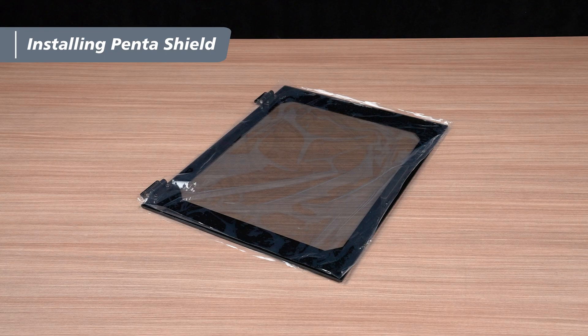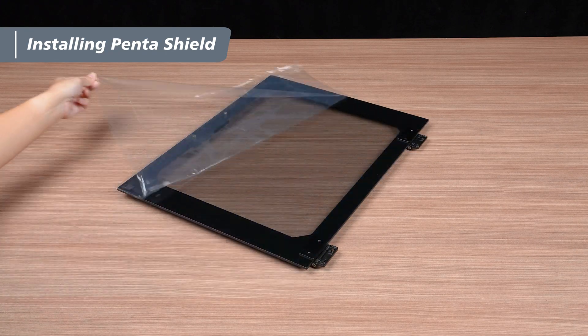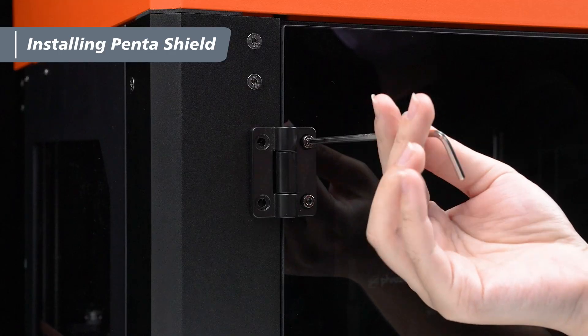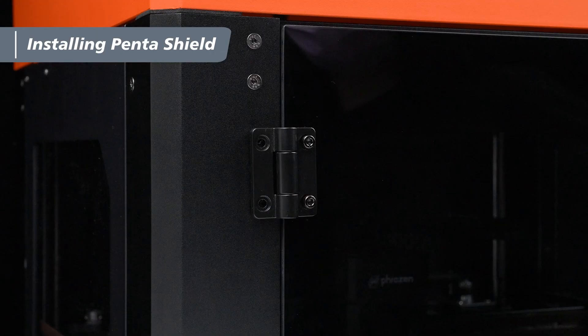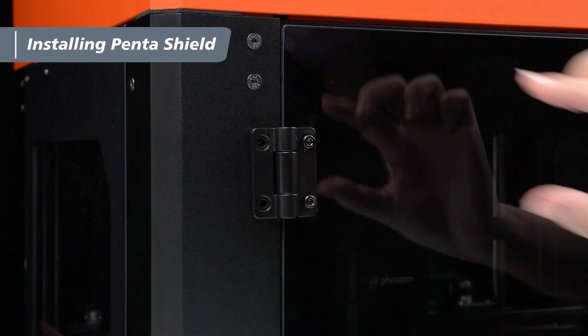After the top cover is installed, proceed to install the front door. First, remove the protective film from the front door. Have one person hold the door in position, aligning it with the front of the machine. Then the other person uses a 3mm hex wrench to slightly loosen the 4 M4x8 screws connecting the hinges to the door panel — this allows for minor hinge adjustments. Do not loosen the screws too much, as this may cause the door panel to fall.